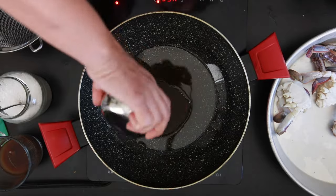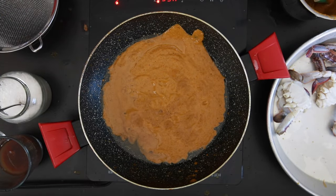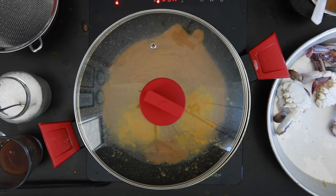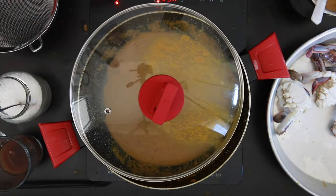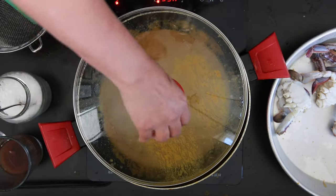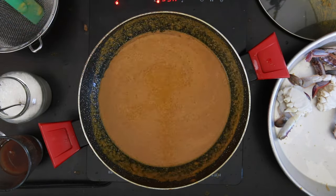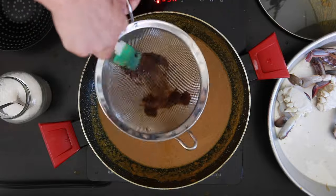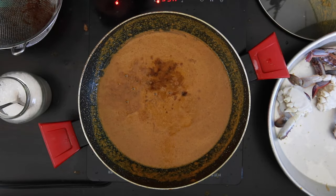Add about a half cup of olive oil and add in all of the ground masala. Be careful to protect yourself with a lid if you're not using a deep pot, as the liquid in the masala will cause the oil to splutter. Cook this for a few minutes, then strain in half a cup of tamarind pulp — soaked dry tamarind in hot water, strained to reserve all the solids.